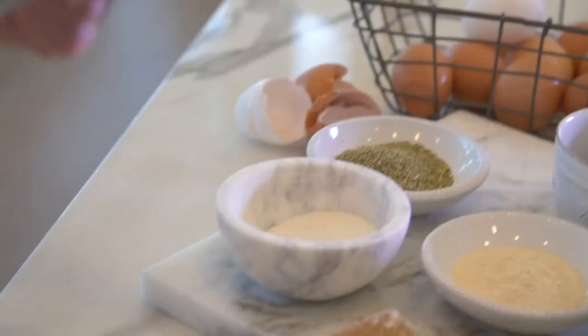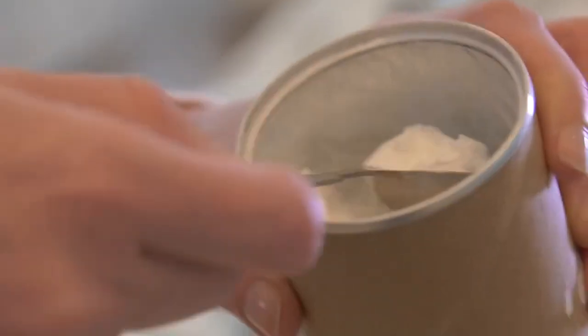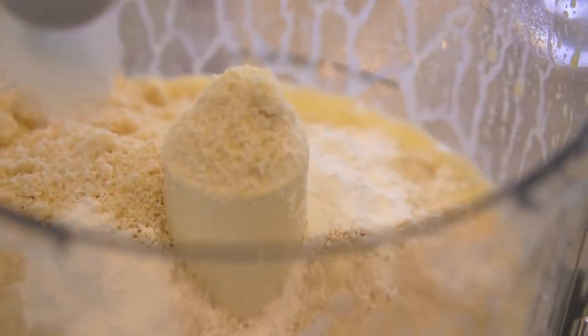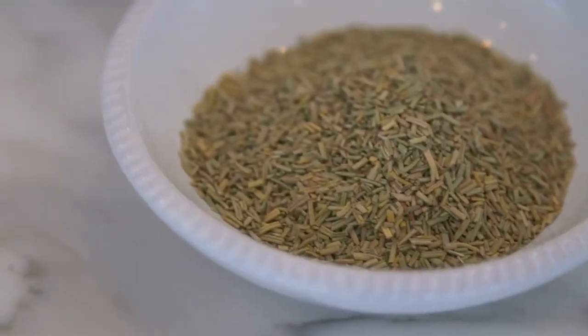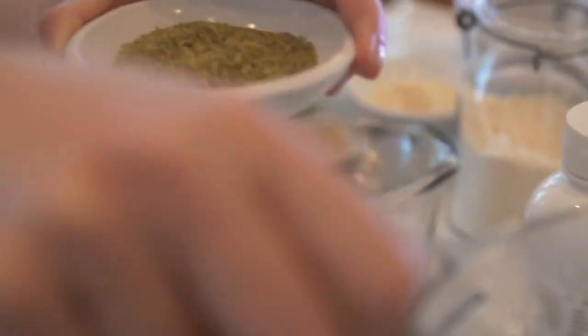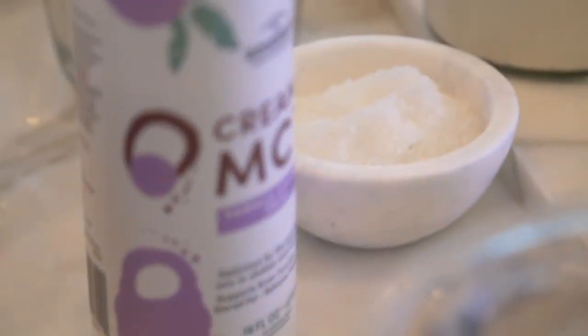I'm gonna add three teaspoons of baking powder — one, two, three. Then we're gonna add one fourth teaspoon of garlic — we're gonna use garlic powder in this case, but you can of course use fresh garlic. Rosemary — we'll use a fourth of a teaspoon of rosemary here. I'm a huge lover, so I'm gonna add a little bit more because I love it so much. Next is a little pinch of salt. You can use Celtic sea salt or Himalayan salt.